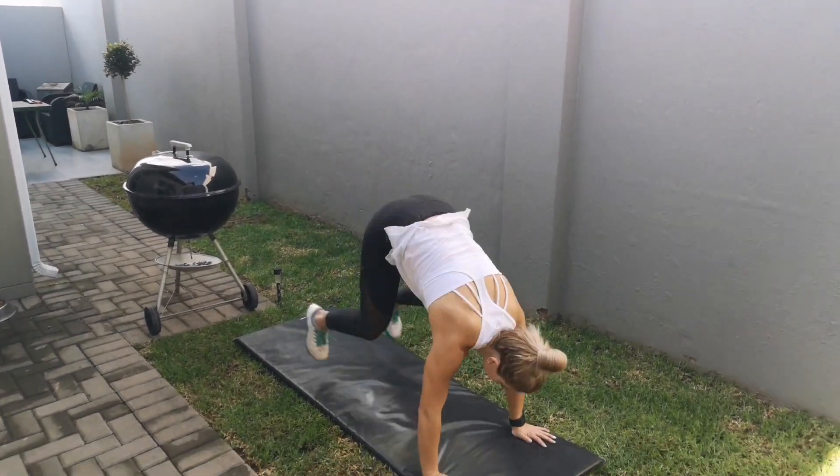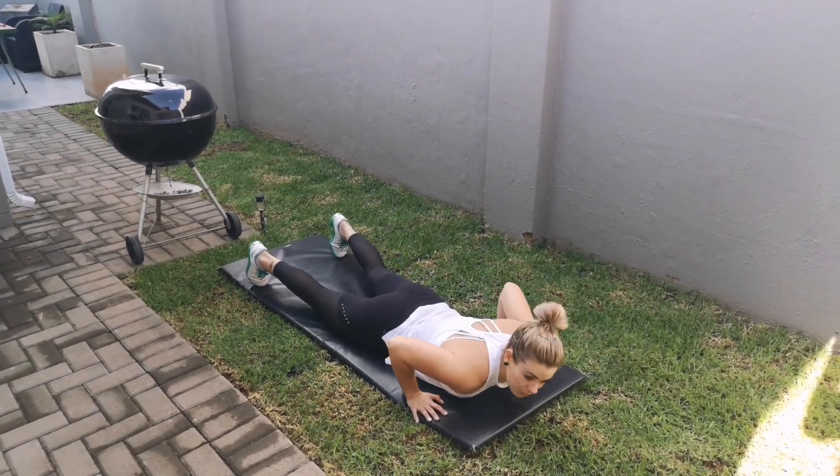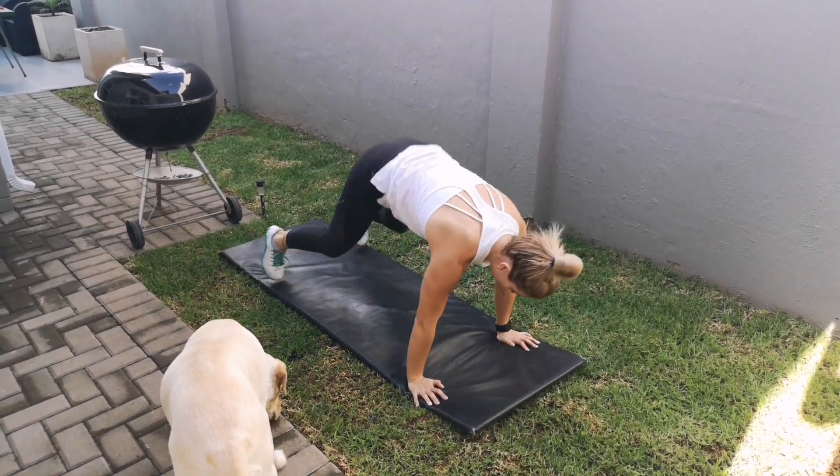So here's how the Navy SEAL burpee works: you go down, chest has to touch, then you do a push-up, bring your knee in, go down, do another push-up, bring your other leg in, go down, come all the way up.